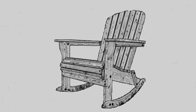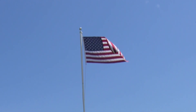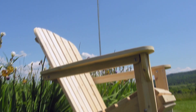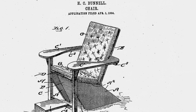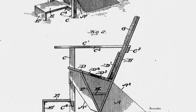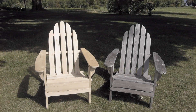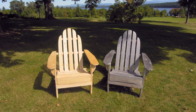Lee shared his design with his hunting buddy Harry Bunnell, who happened to be a carpenter. As it turns out, Bunnell was also a shrewd businessman. Bunnell actually took out a patent which documents the date for this chair in 1904 — without getting permission from Tom Lee to do this. So it was this borrowed design that became an instant hit.